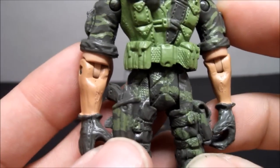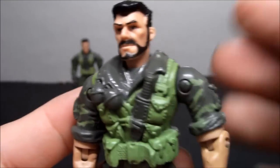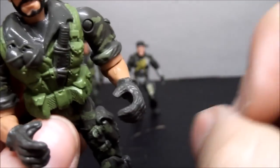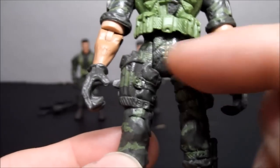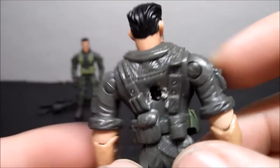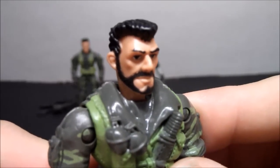He kind of reminds me of old school 80s and 90s figures like Ninja Turtles — pretty good sculpt detail but not painted that great. He's got shirt sleeves rolled up, gloves, one trigger finger hand and one generic holding hand. You can see the camo colors on his pants, but the back is just one color, which kind of sucks. His face looks like he means business — the beard kind of intimidates me.